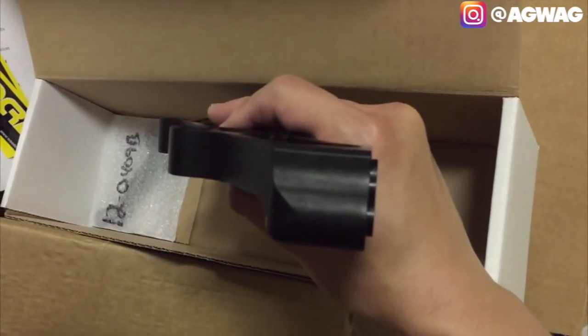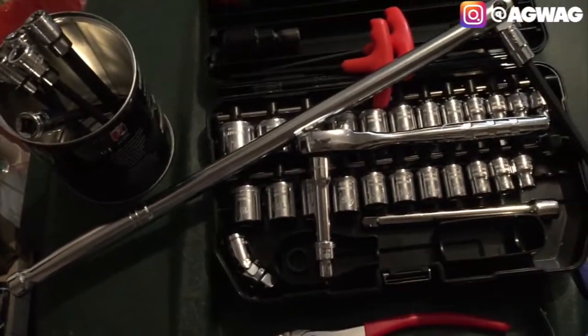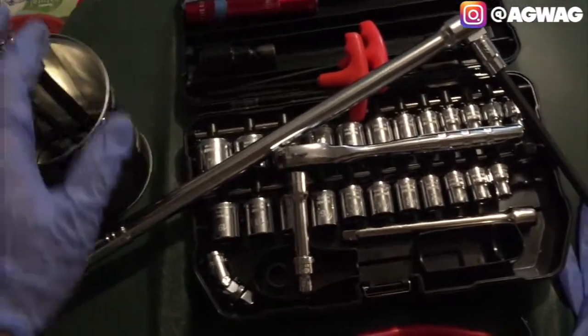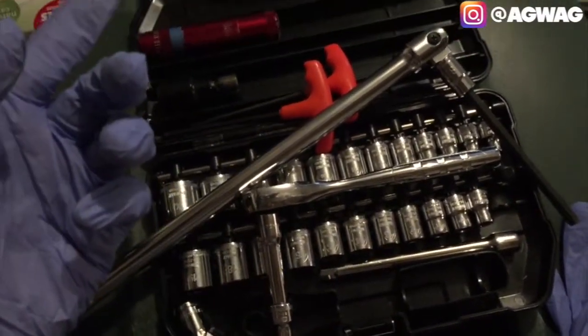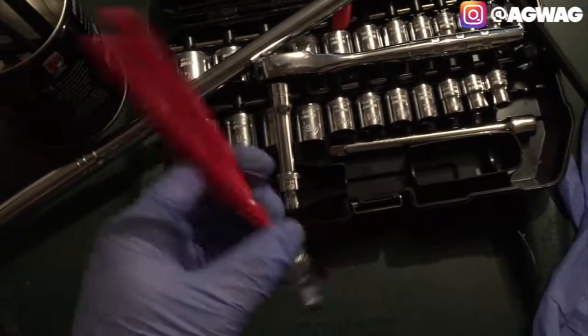One of the most important things about doing a DIY modification to your motorcycle is having the right tools. I've got a bunch of sockets - mostly metric but SAE as well - a breaker bar or torque wrench, allen keys, flathead screwdrivers, and a wrench.